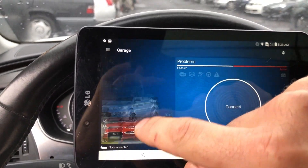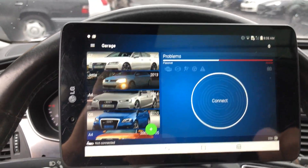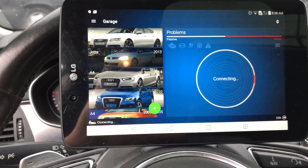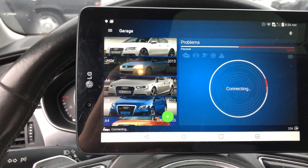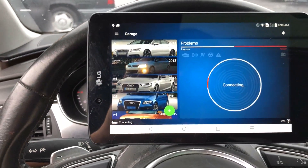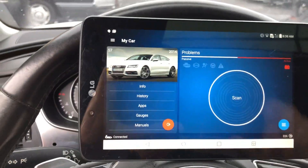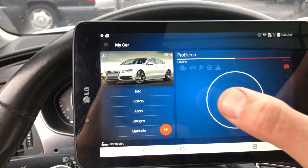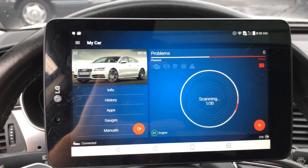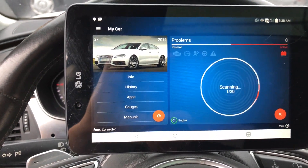You start the application up — I'll show you the previous cars that we've used it on. We've tried it a couple of times. You press connect and it connects to the scan tool head. I like how the interface looks. You press scan and it goes through all the modules in the car and tells you how many of them have error codes stored.